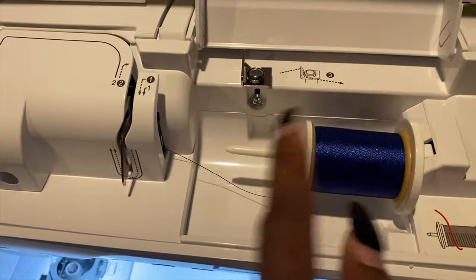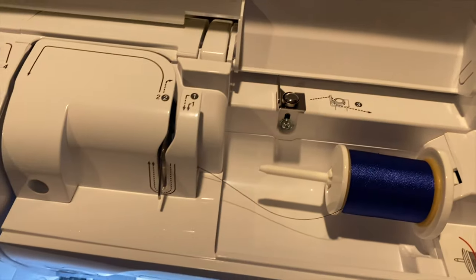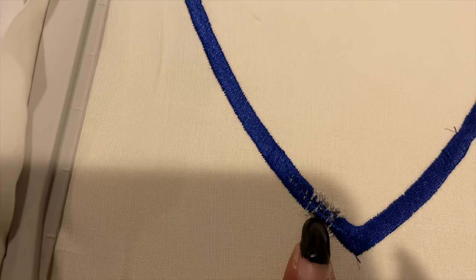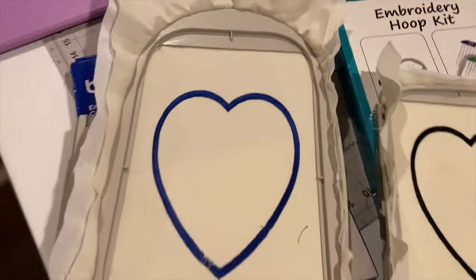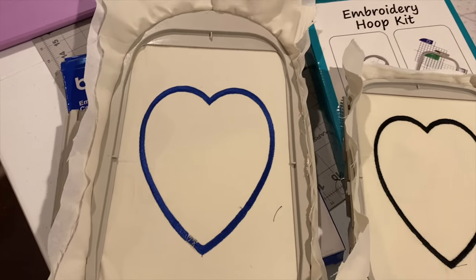I know it might be an issue I'm causing, so I'll play with it. But it getting caught twice was odd. The second time it got stuck, it broke the needle and could have ripped the fabric. I didn't even do the back stitch — I just left it to finish. But look how much bigger this heart is compared to the PE800 heart — so I might end up keeping both of them.